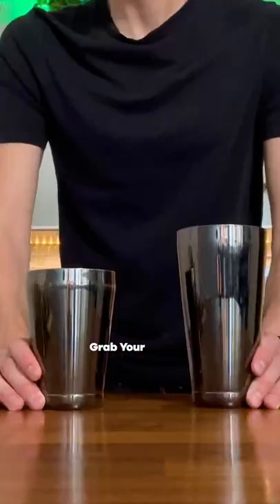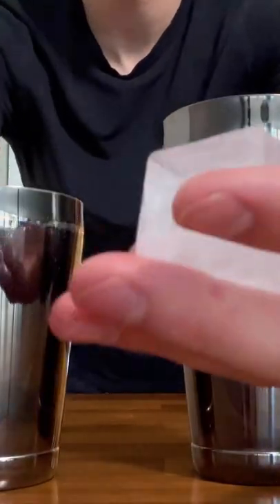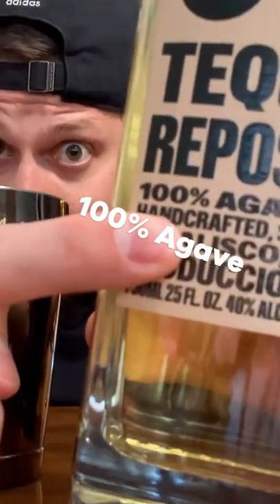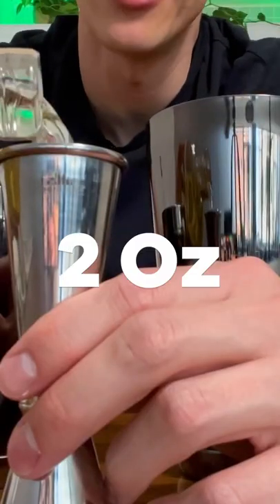The classic margarita. Grab your shaker and throw in four ice cubes. First ingredient: tequila. Make sure it says 100% agave on the bottle, and we're gonna pour in two ounces.